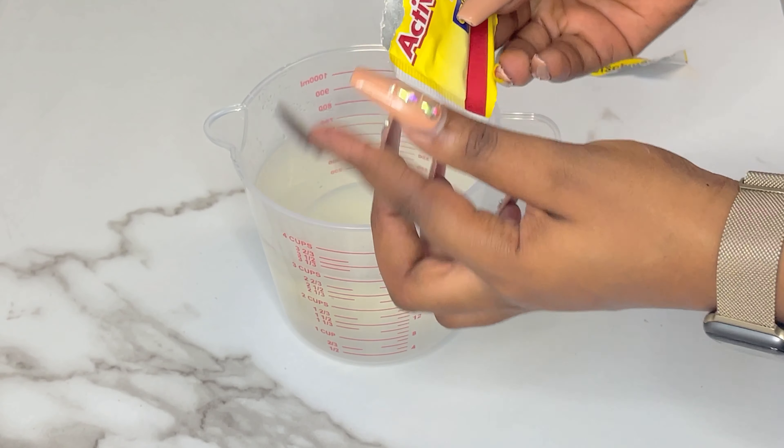About 15 minutes in, this is what we are looking like. As you can see, the yeast has reacted with our sugar — the top has gotten all foamy and bubbly. This is how you know you are ready to get cooking.